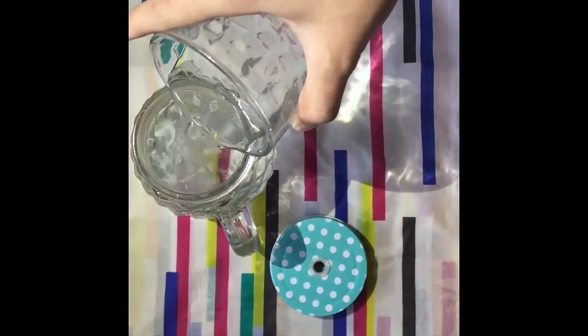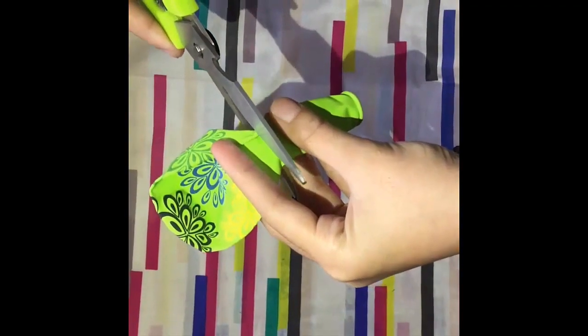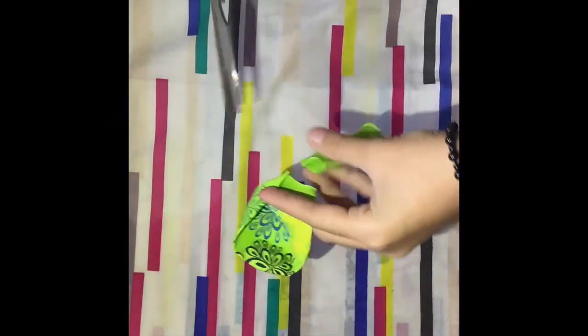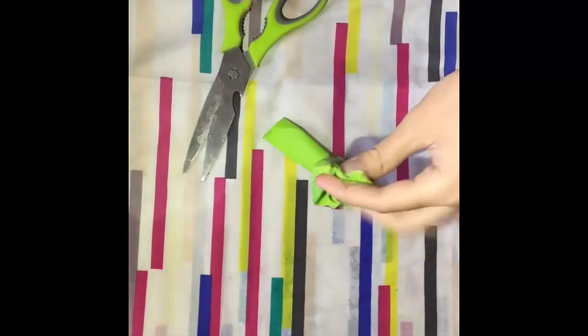Fill the jar half full of water. Cut the neck of the balloon off at the part where it starts to widen into a balloon. Set the neck part aside to be used later on.